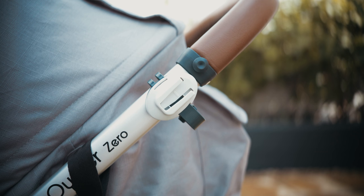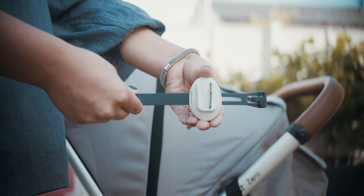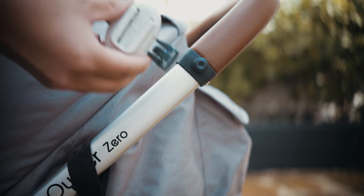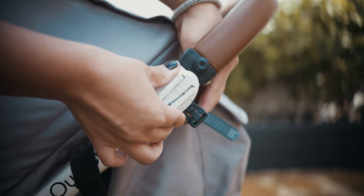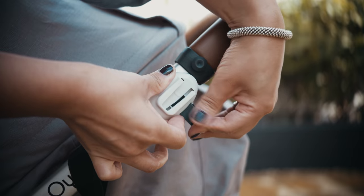The bracket fits to most push chairs and prams. The strap slides so you can find the best position. The rocket works best when mounted high on the tube. Be sure to keep out of reach of the baby. Pull as tight as you can and tuck the loose end into the slot.